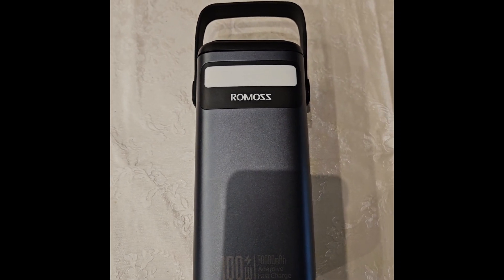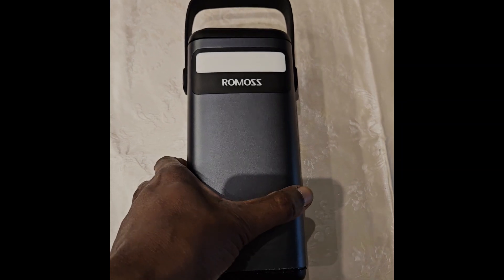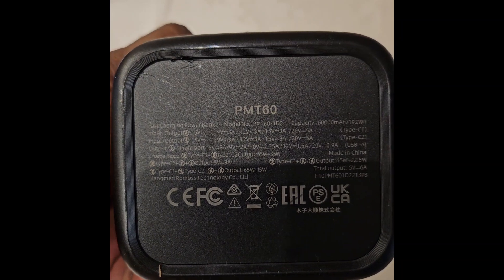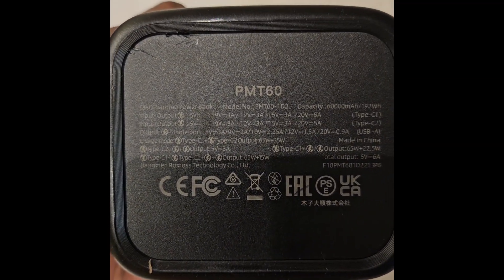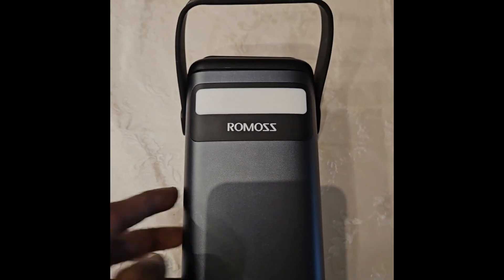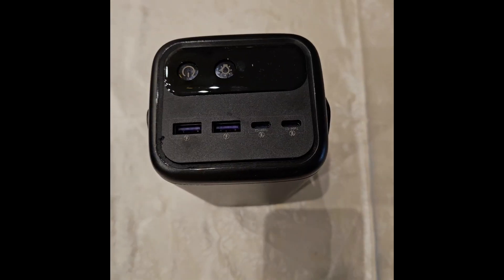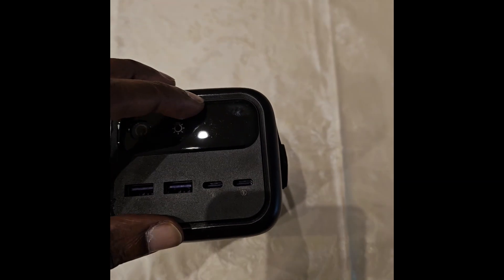Hello and welcome back to the channel. On popular demand, I have come to tear down this PMT 60,000 mAh power bank from Romos, because there is a rumor that it contains LFP batteries. It has a very rugged design.